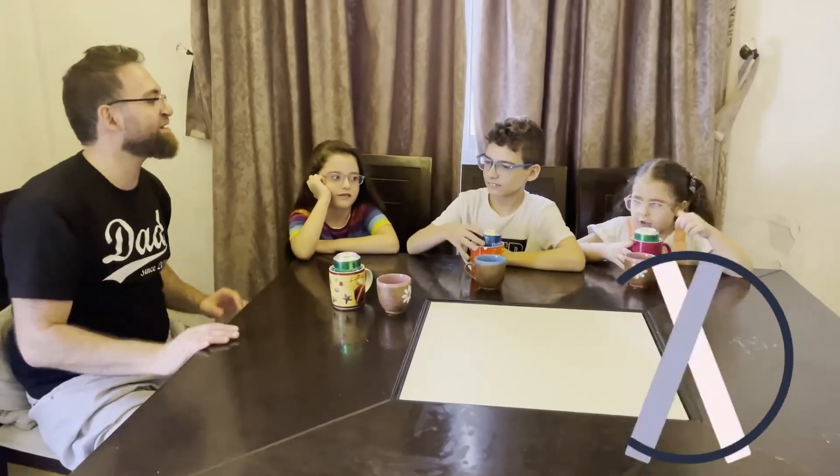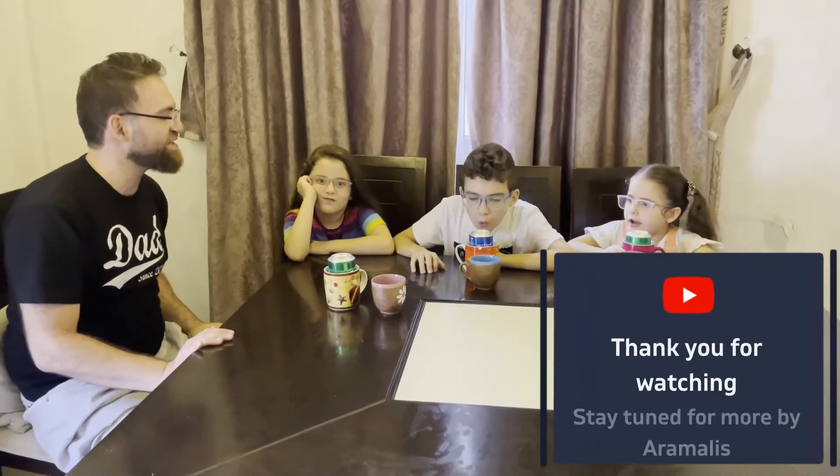Yeah, let's do it. Okay, are you ready? Yeah!